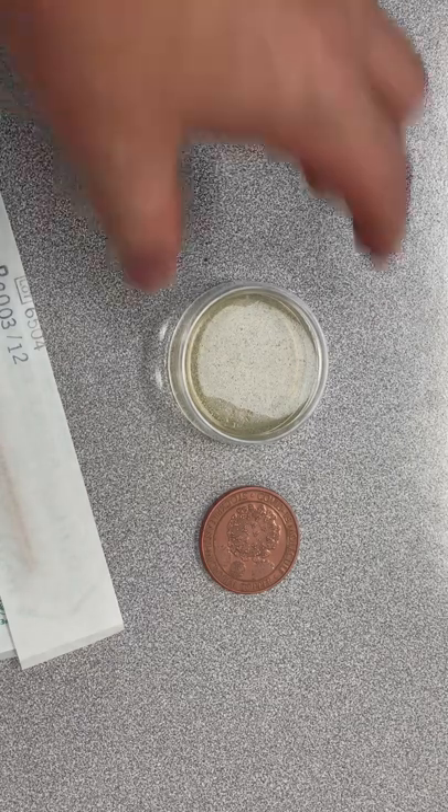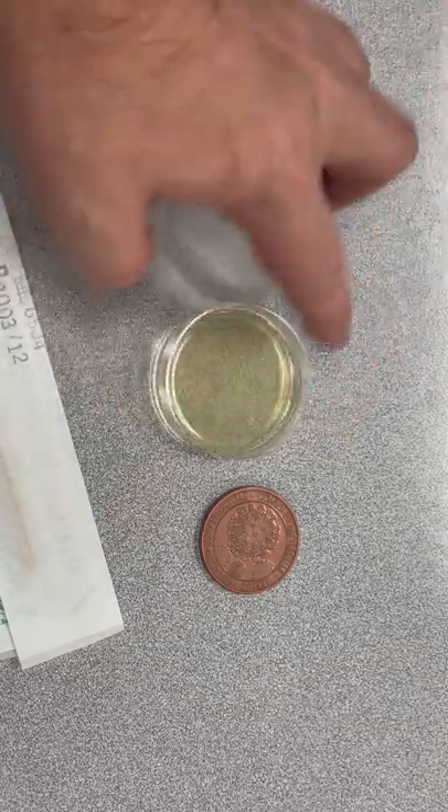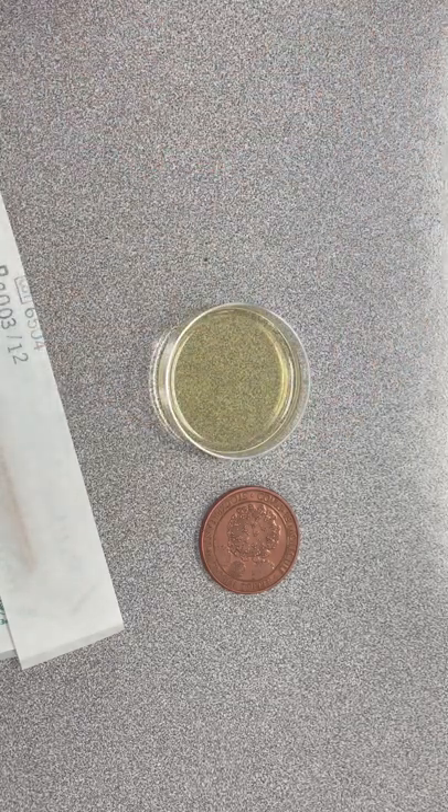So what we have here is a little petri dish, and inside here — I think I'm pronouncing this right — it's called agar?